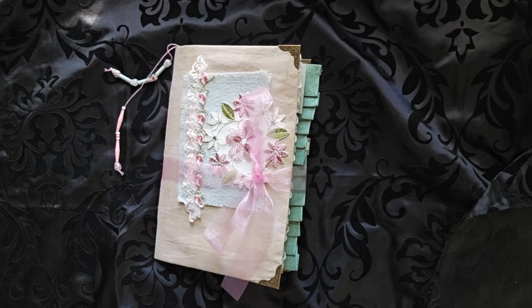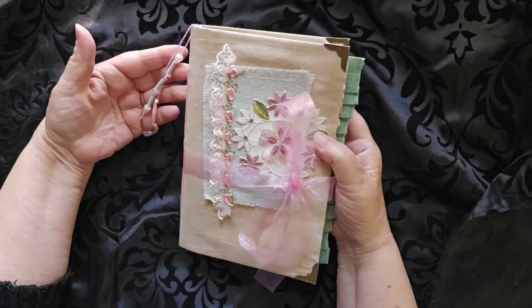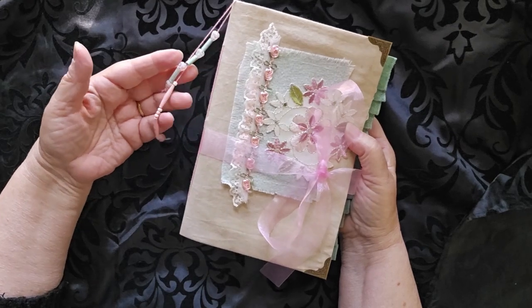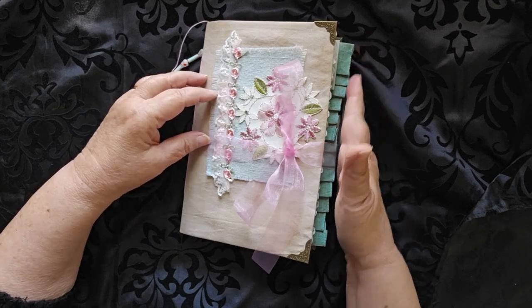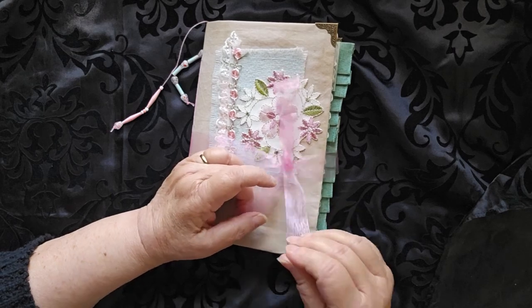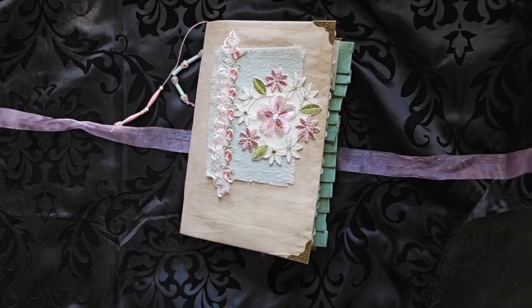Hello, this is Cindy, welcome to my channel. Today I have a walkthrough of my latest journal — I'm calling it 'Pink Roses.' We have some beads down along the side. It measures five and a half, really six when you include all the trim, by eight and a half, and is held together with an organza pink ribbon.